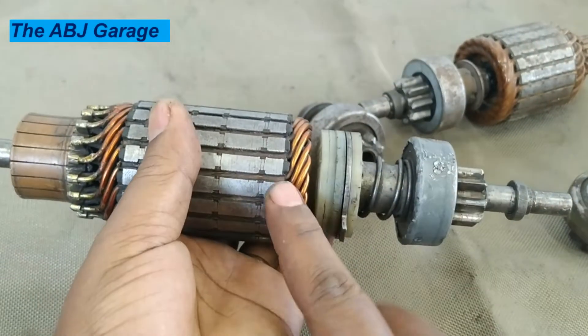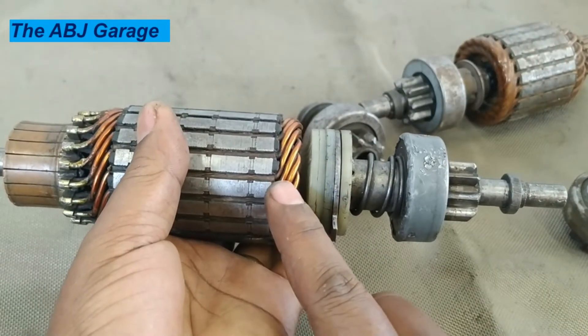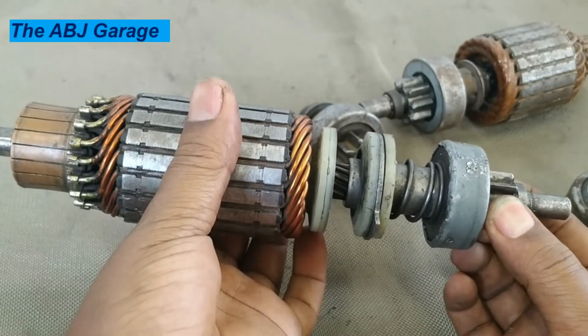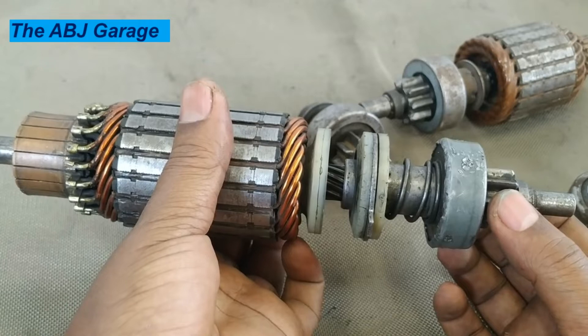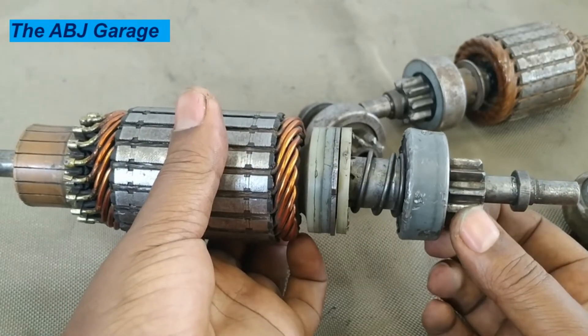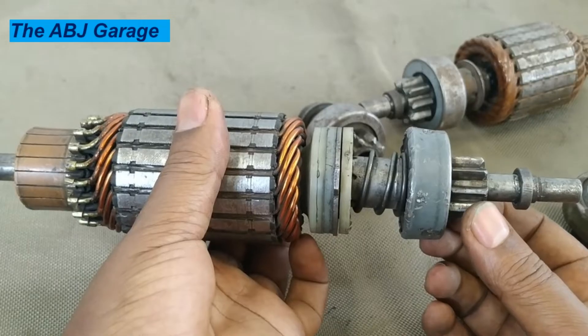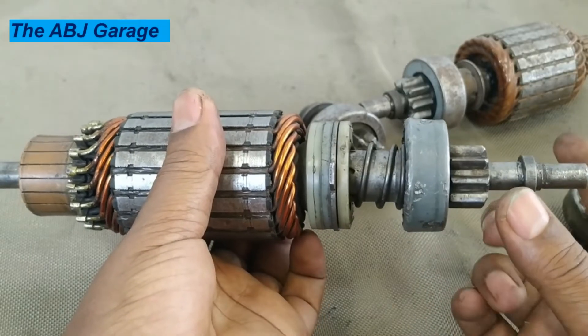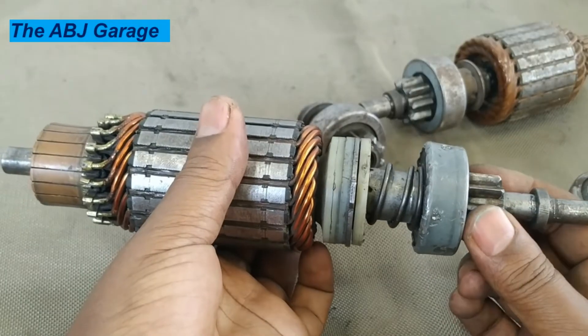When power is from the starter motor side — when the armature is driving — it will transmit power to the flywheel. But when the drive changes and the flywheel tends to drive, when the engine is started, the flywheel will start to spin at extremely high speed.